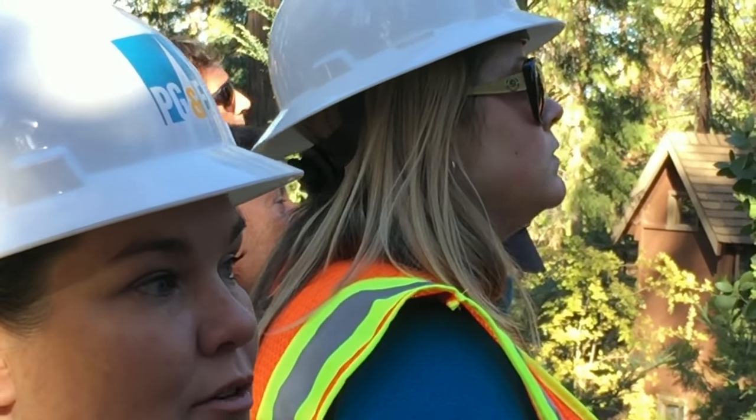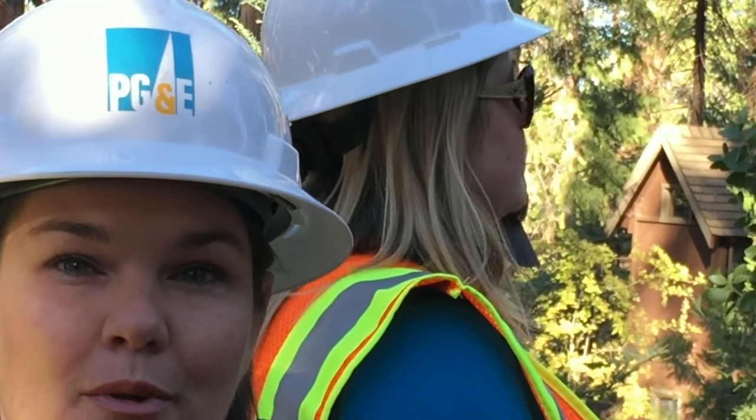Our goal is to get these trees down before any winter storm hits. We'd love to see snow, but we'd like to get as much work done beforehand.